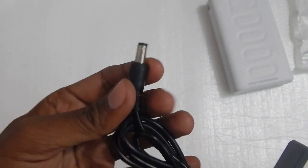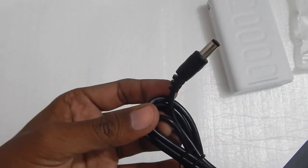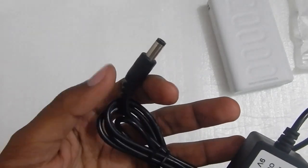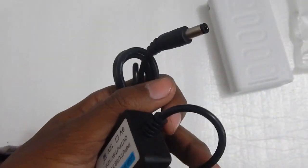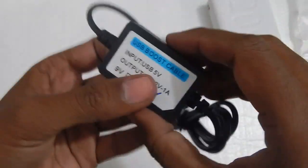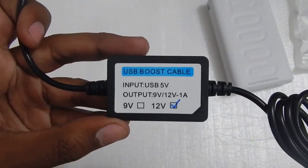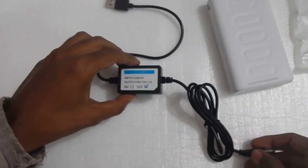On the other end you have a normal DC jack that you can plug into your set-top boxes or modem. I've tested this with different set-top boxes from ATEL, D2H, and UCN Network City Cable, and it worked without any problem. I've also tested it with a 7 inch car television and it worked without any problem. While using it, it gets a little warm but doesn't heat up that much, and I have had no problem for the past 6 or 7 days.